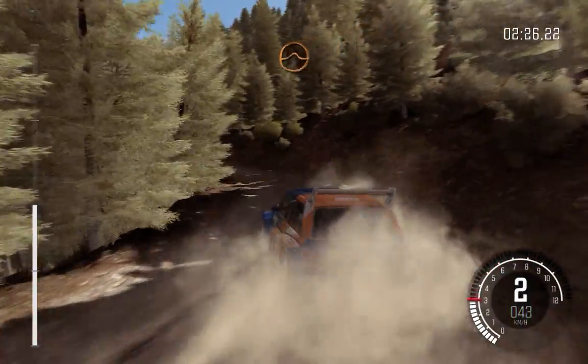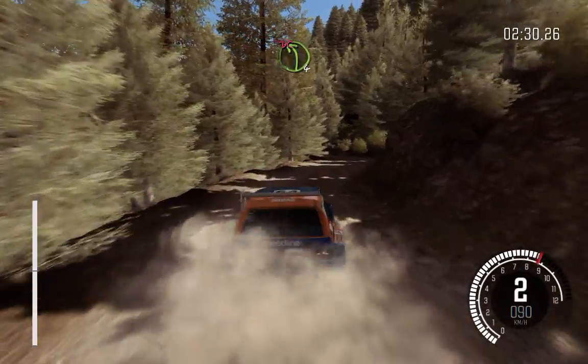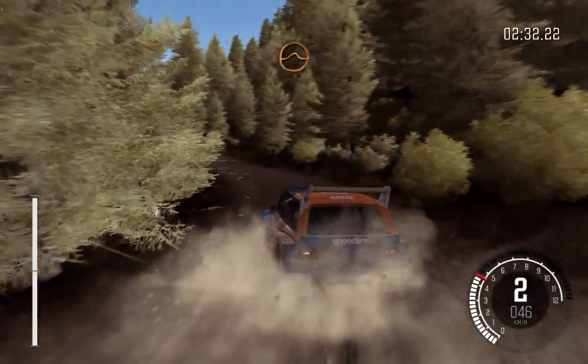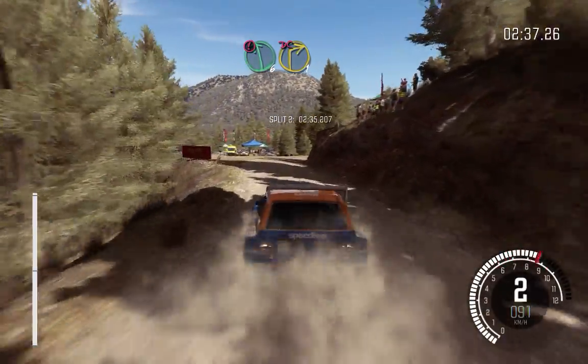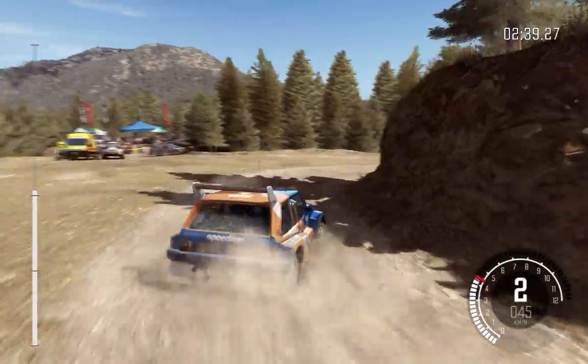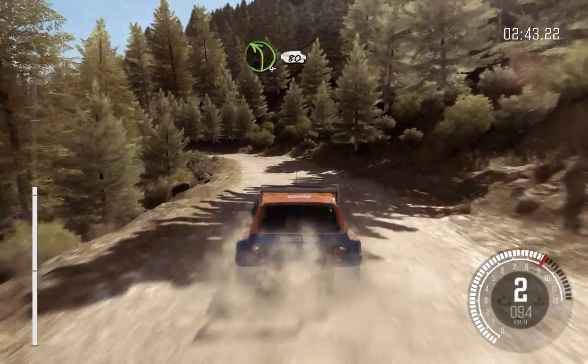Into small crest jump, maybe. And right 5. And left 4 half long, don't cut. Into crest jump, maybe. And left 4 long, 80 through dip.